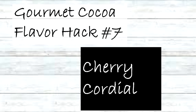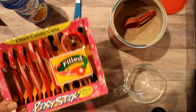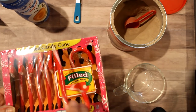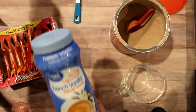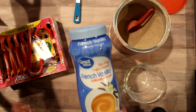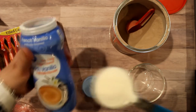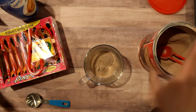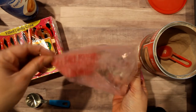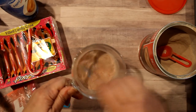Hack number seven is another holiday favorite: cherry cordial. For this one we'll need a cherry pixie stick candy cane from Walmart — Dollar Tree has some but this pixie stick has a really strong cherry flavor. In addition, some French vanilla creamer — Walmart brand was $1.28 for nearly double the size of Dollar Tree's $1 container, making Walmart the better value. It's one tablespoon of French vanilla, two tablespoons of chocolate cocoa mix, and a crushed red cherry candy cane. Stir it all together and it really does taste like a cherry cordial — delicious.